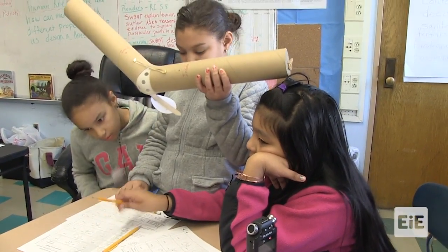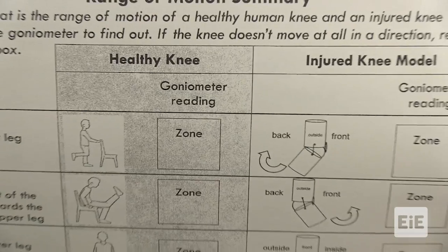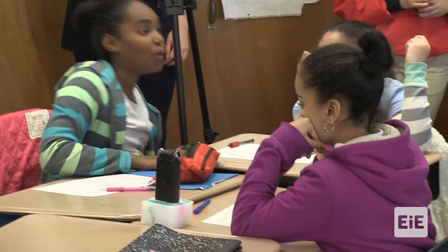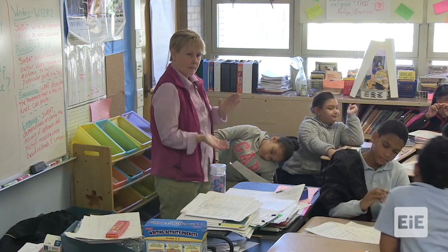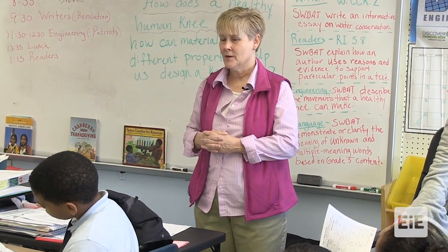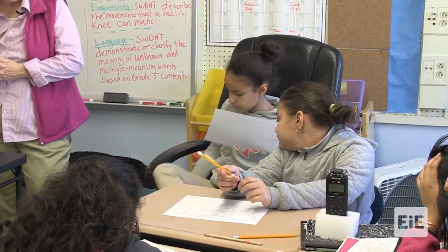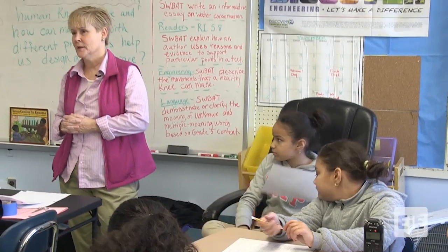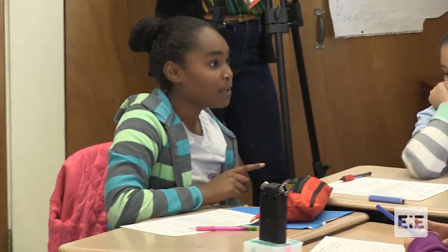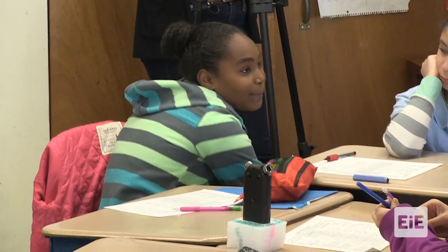What movements does a healthy knee allow you to do? It can move in different directions. Can you be more specific? If you want to bend your knee, it will go backwards — the bottom part of the leg. What does it not allow? It's hard to go straight and then go sideways like that — your hips need to move. On test B, we couldn't rotate our leg that high because our kneecap couldn't go all the way up like that.